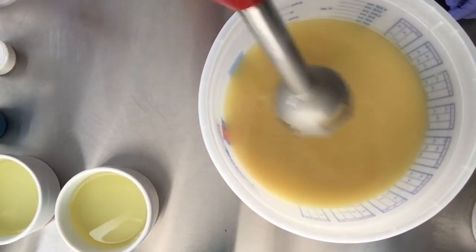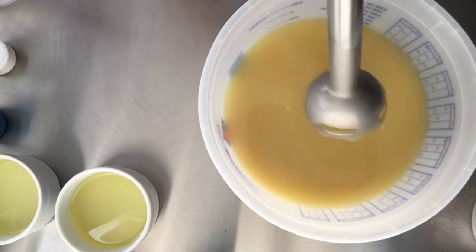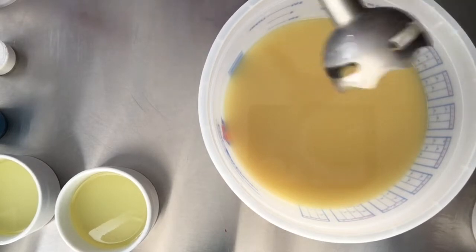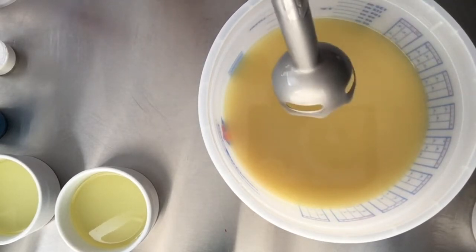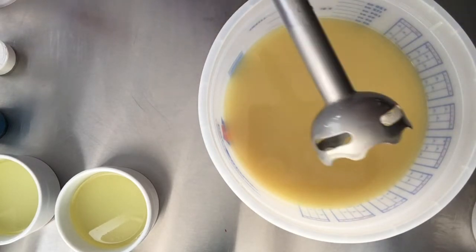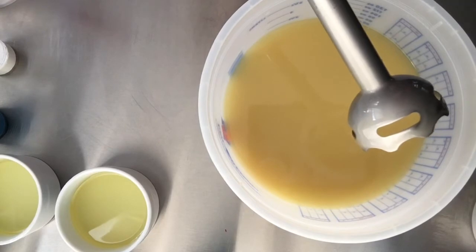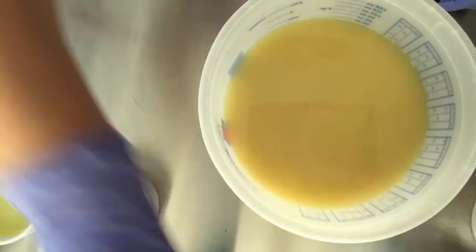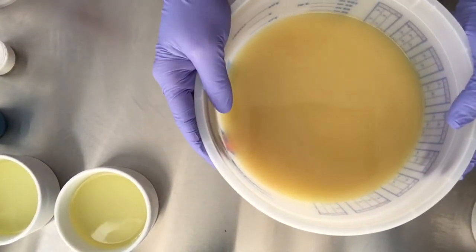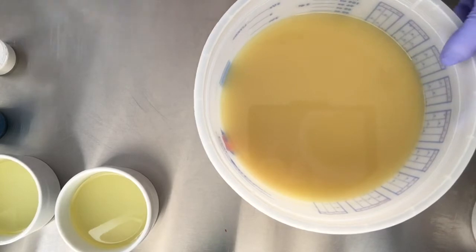We are just barely — pretty much fully emulsified, barely at a light trace. The stick blender is your friend when you're incorporating your oils and your lye water, but the stick blender is not necessarily your friend when it comes to incorporating your fragrance or your color, because what it does is it further thickens up your batter and takes you to trace, and when you need time you don't want to do that.